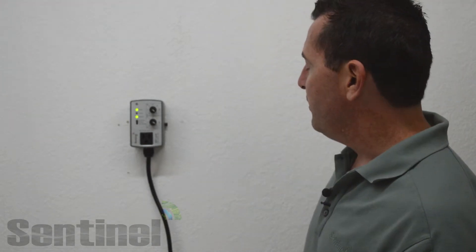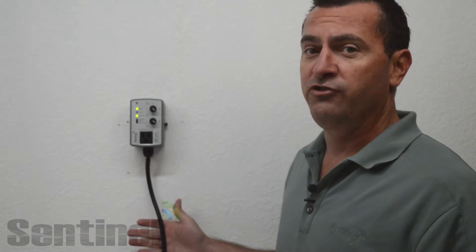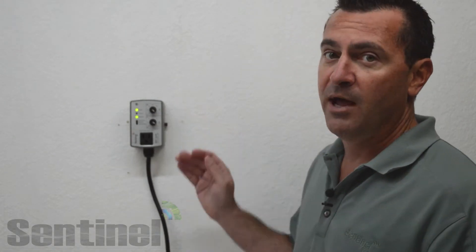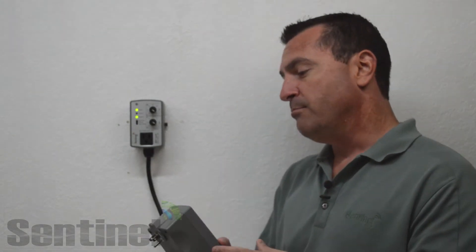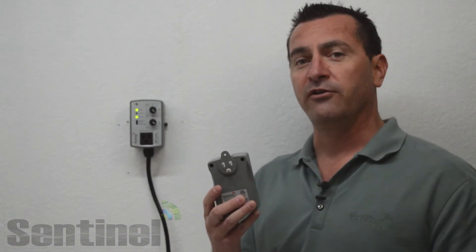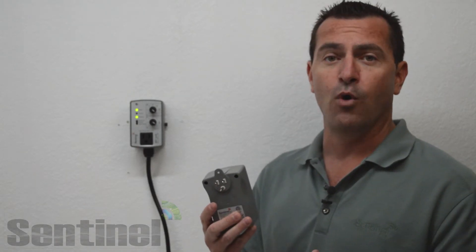This is the BRT-1A HR premium wall mount edition. It comes with a 2 meter, 6 and a half foot grounded power cable, a heavy duty mounting bracket, and mounting hardware. We also have the budget friendly BRT-1A HR plug box version, which plugs directly into a NEMA 5-15 wall mounted receptacle — a standard household plug.